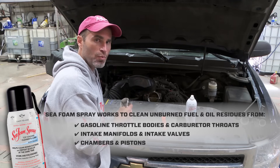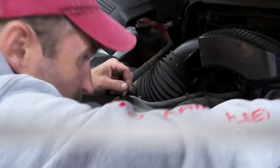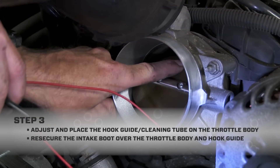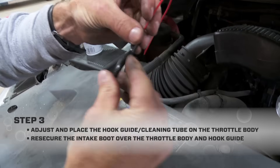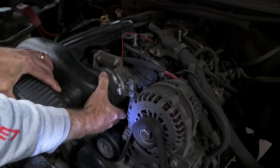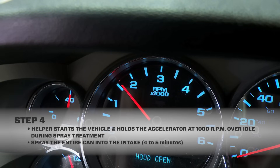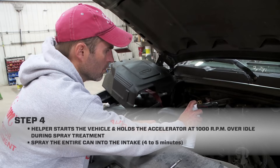This is why Seafoam spray was invented. The next thing I do is place the hook guide on the throttle body so the cleaning tube sprays about one quarter inch in front of where the throttle plate opens away from the nozzle. Once I have the tube adjusted and set, I'm ready to reseal the boot over the throttle body. At this point, I'm going to instruct my helper to start the vehicle and hold the accelerator at a thousand rpm over idle spec while I spray the full can of Seafoam spray into the intake.